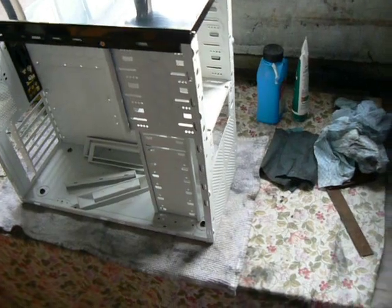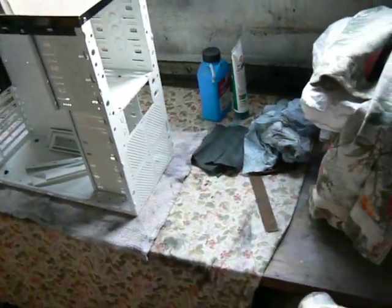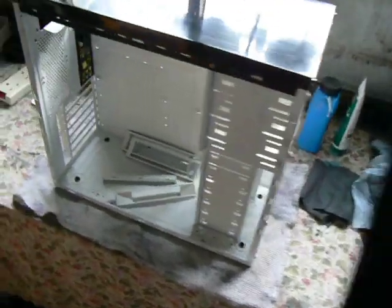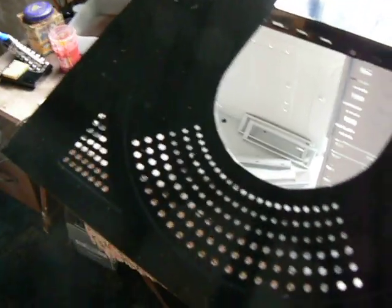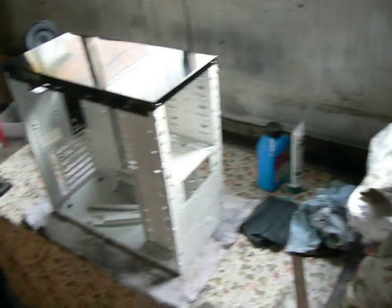We've done the same with the side panels as well. I'm really pleased with how those have turned out — it's not bad for a first painting effort. I've not really done anything on this magnitude before; it's always been small stuff.